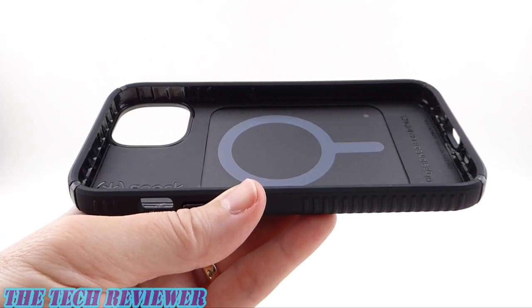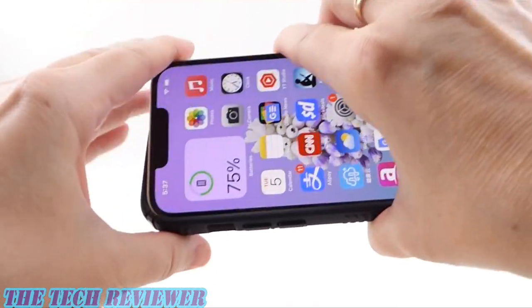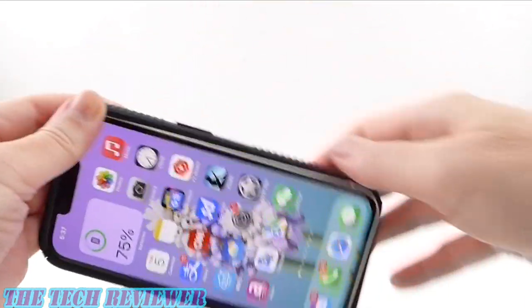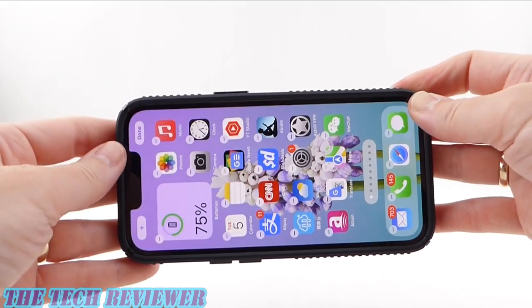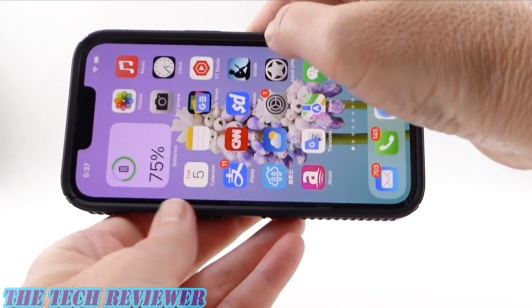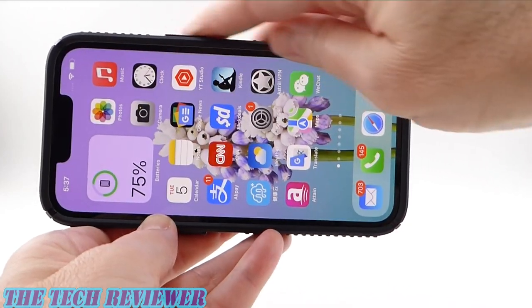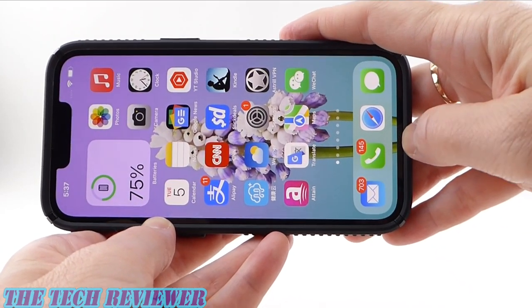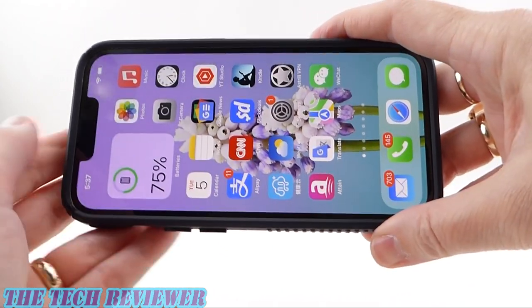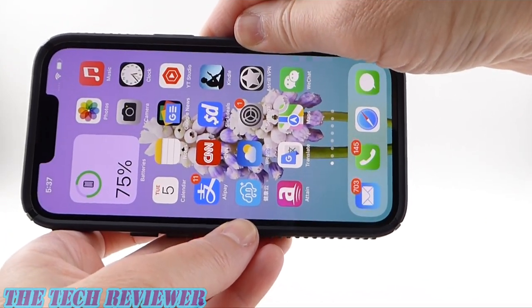Putting your phone in this case is pretty easy — just start on the left-hand side, put your phone in place, top and bottom corners, and then press on your right-hand corners. This one is much easier to get on than the Presidio Perfect Clear. Once on, we have a good fit. Don't have give over your buttons, and you don't really have give over your port openings. This is a really nice, tight-fitting case, and it's quite easy to get on and off.